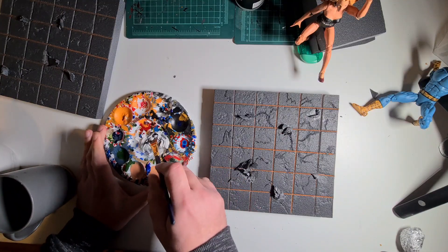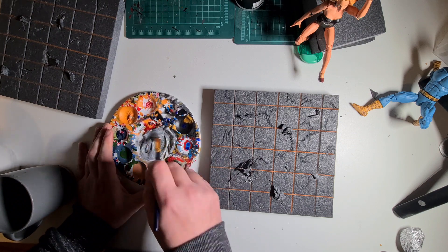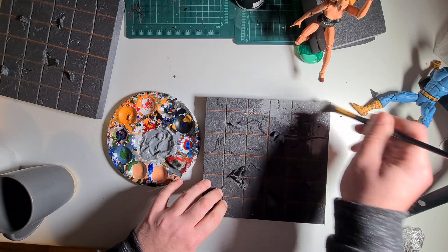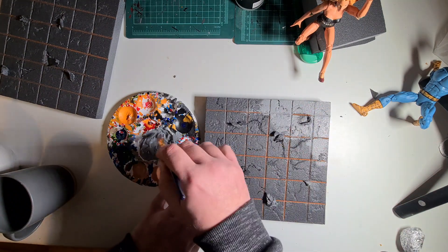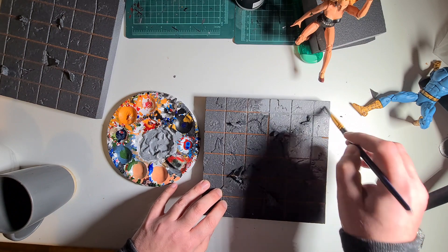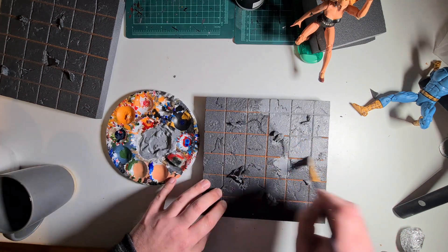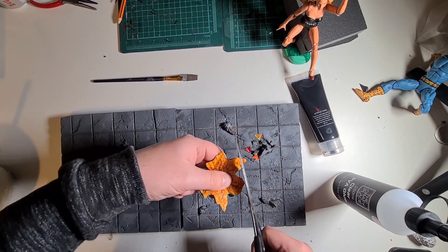Grab some white and black paint to make a nice gray — it's up to you what gradient of gray you want for your pavement. Add a splash of water so it moves across nicely. I'm finishing off with a light gray, and I forgot to record this part, but once it was dry I went over with a black wash — the same way we did with the walls. Make sure you put those black washes into the dents.